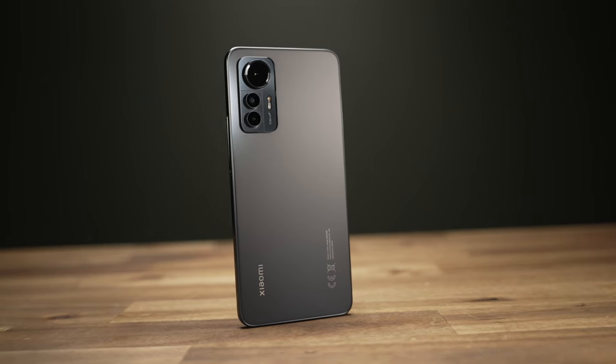If you don't want to spend more than about $400-450 on a phone and don't care about having the best of everything — just something decent — the Xiaomi 12 Lite isn't the best at anything at all, but it is a decent mid-range phone.